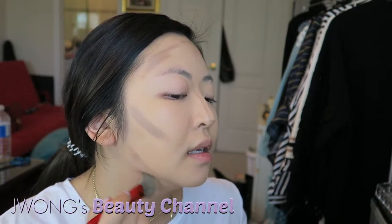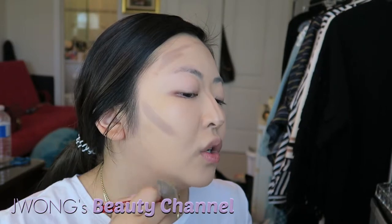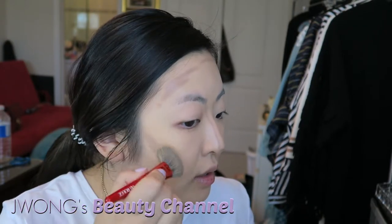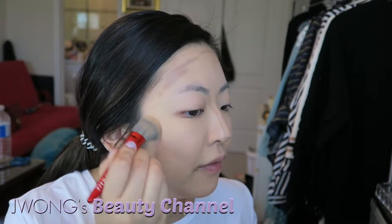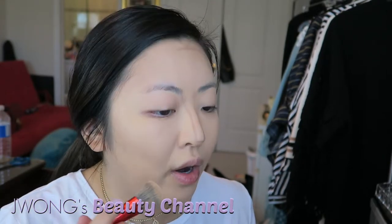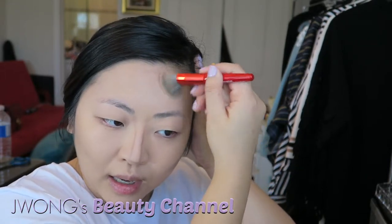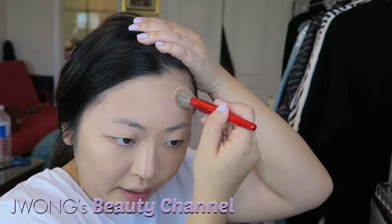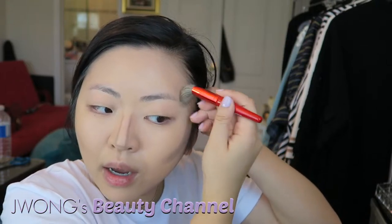Blending-wise it doesn't blend as easily as some other contouring sticks — it's not as soft. But as you buff it out, it does work into the skin. You have to give it a little time. The waxiness and slight firmness actually give you more control on placement — it doesn't smudge everywhere the way a softer creamier product would, which can end up giving you that muddy feel. Using buffing strokes to work it into the hairline gives a seamless gradation.